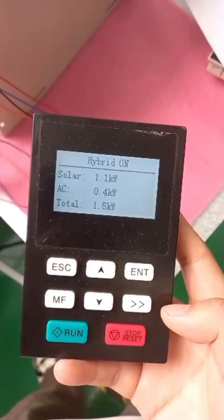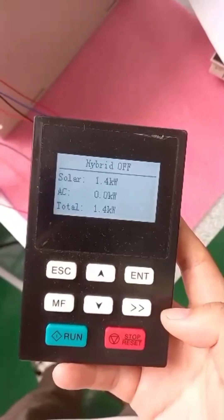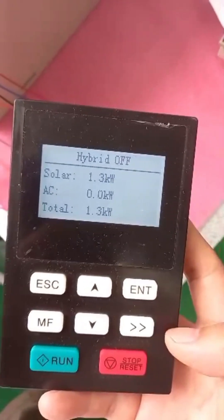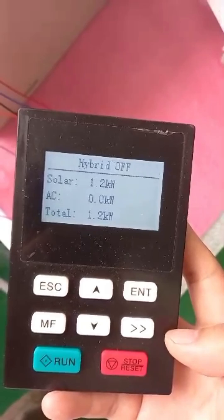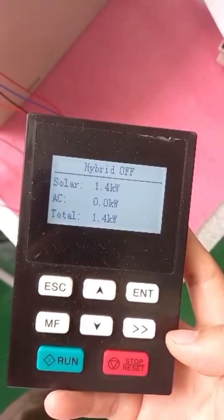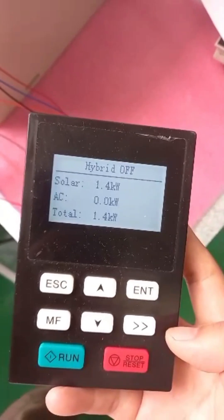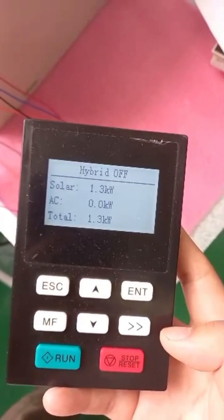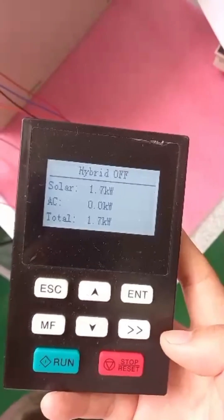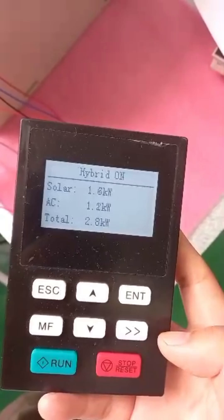The AC power is weak, then the hybrid mode is off. The solar power is enough so the AC power is not coming now.